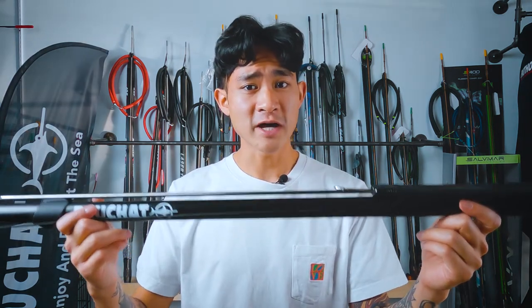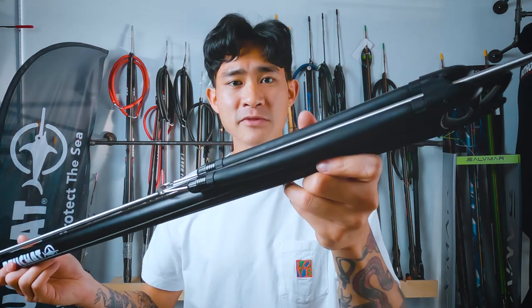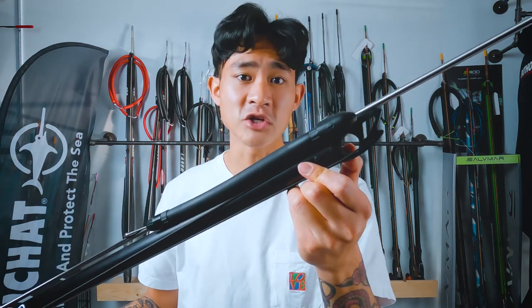I'm just going to go over the different parts of the spear gun. We've got an aluminum barrel, we also have a closed muzzle at the front, and some threaded 16mm bands, as well as an articulated wishbone. There is an extra hole here in the muzzle if you don't want to use threaded bands and just want to use standard ones — you can put that through there if you want to change it up.